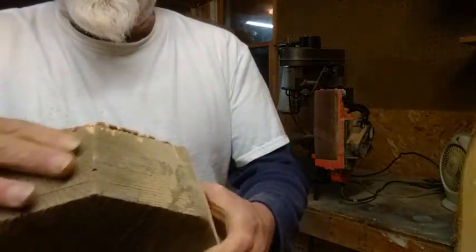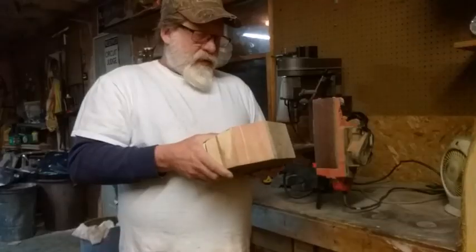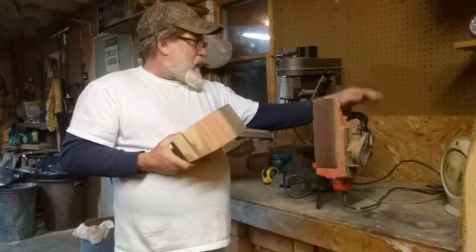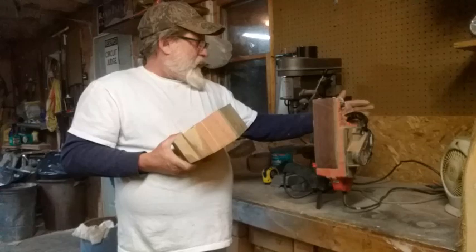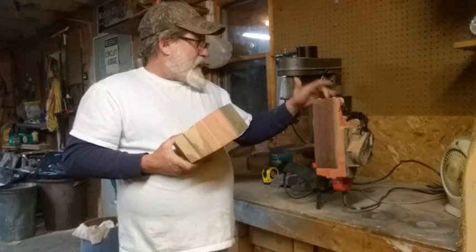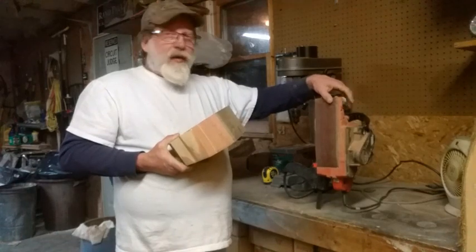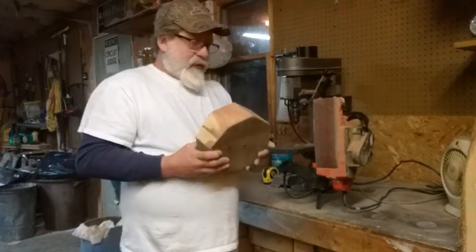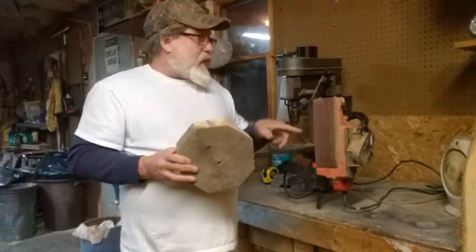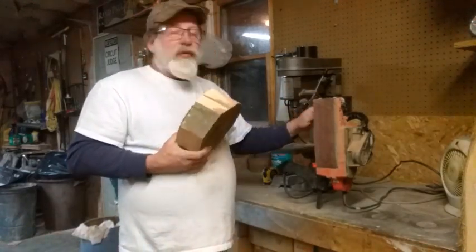This is what it looked like before. You can always set this back up time after time again and use it for whatever you're doing. When you want it stable, it is pretty stable — it's gonna rock a little bit, but it's a whole lot better than paying as much money as you'd pay for something that sits stable, and it works almost the same.